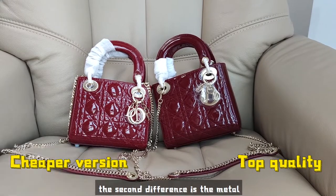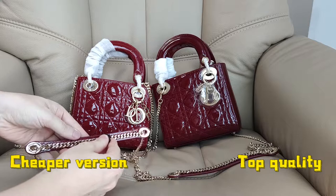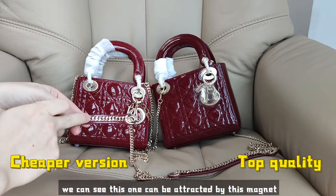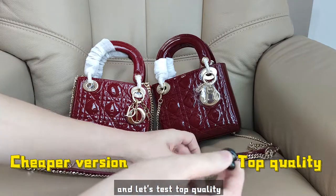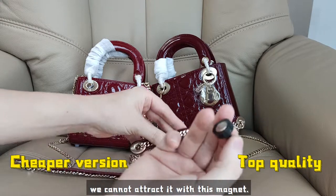The second difference is the metal. Let's test them with this magnet. We can see this one can be attracted by this magnet. And let's test the top quality — we can see we cannot attract it with this magnet.